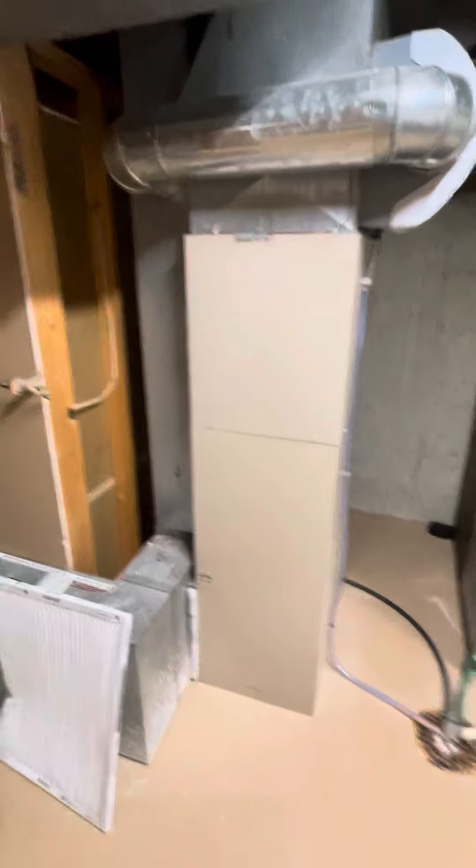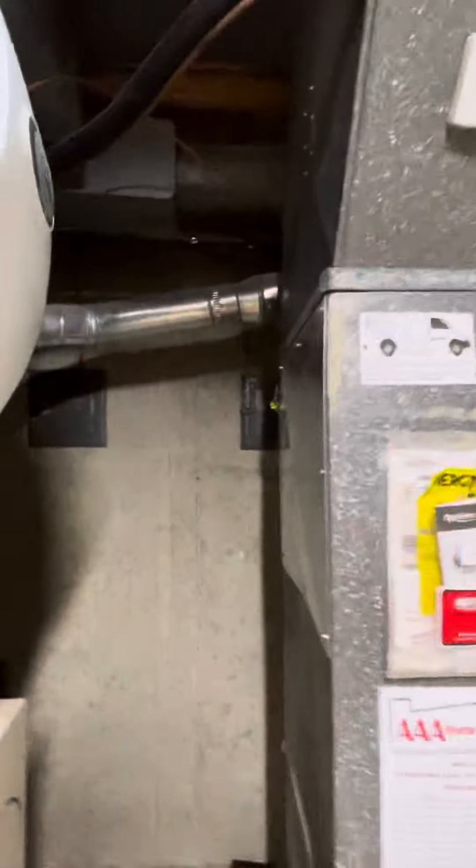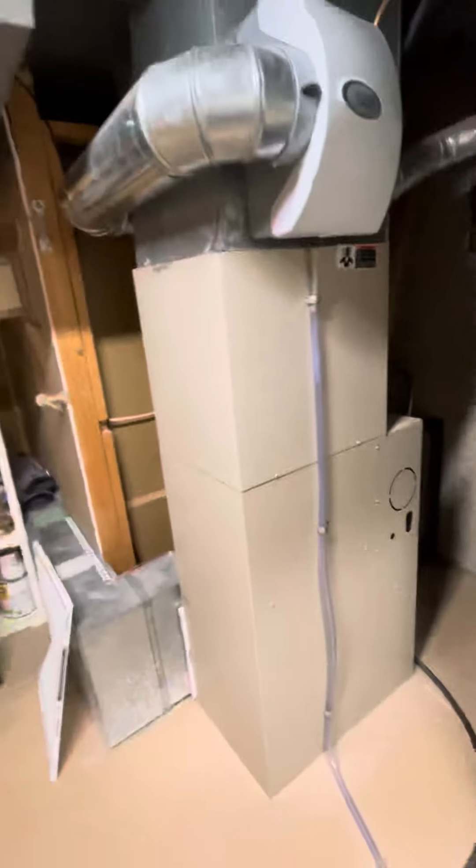Alright guys, taking a look at this system for us. We are coming back with a standard efficiency reconnecting into this flue. They do have a liner and everything already. But we're coming back with a two-stage variable speed with a two-stage AC.